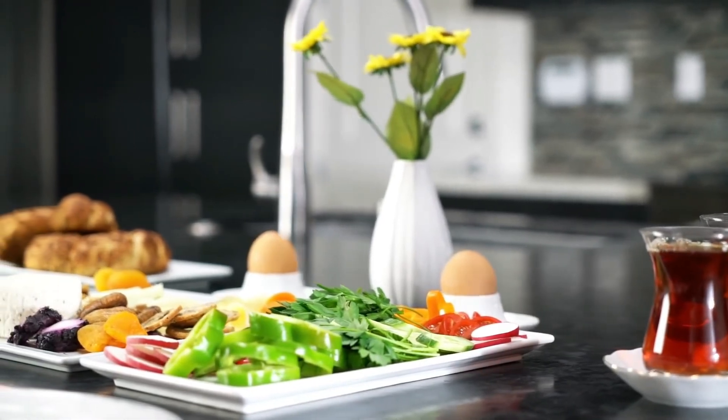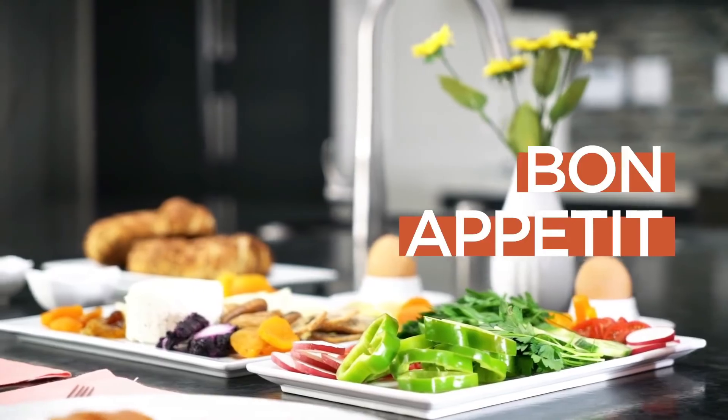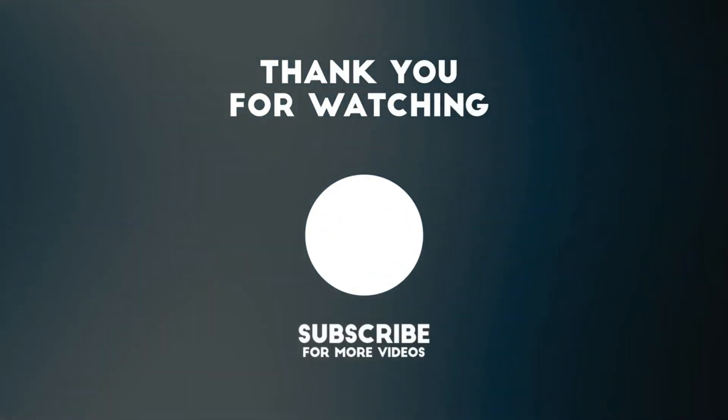Now, it is time to enjoy your perfect Turkish tea with the delicious Turkish breakfast.